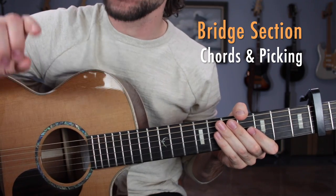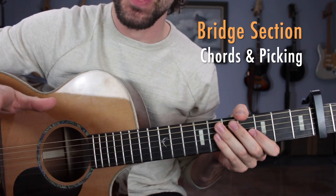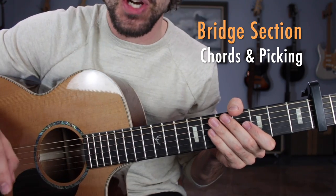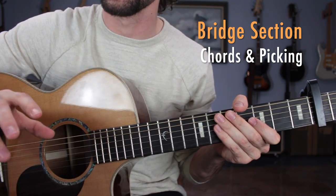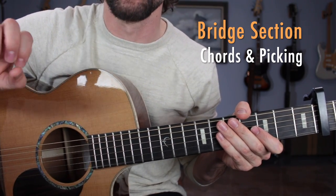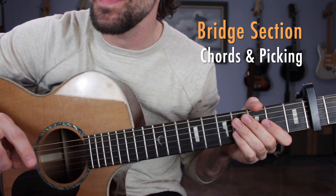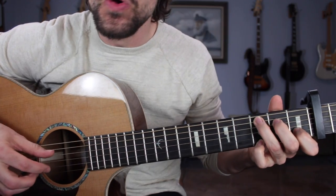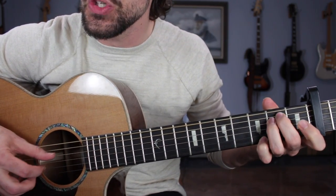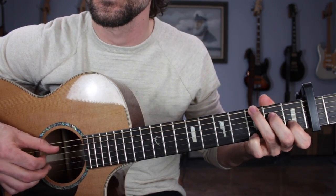You have the pre-verse and the verse section complete. Now that you've learned verse number 1, you'd apply the exact same picking pattern and chord progressions to verse number 2. The only thing different is the C chord at the end needs to be doubled so you can transition into the bridge section. Demonstrating your bridge section coming out of verse number 2: so I sing a song of love, Julia — double that C.